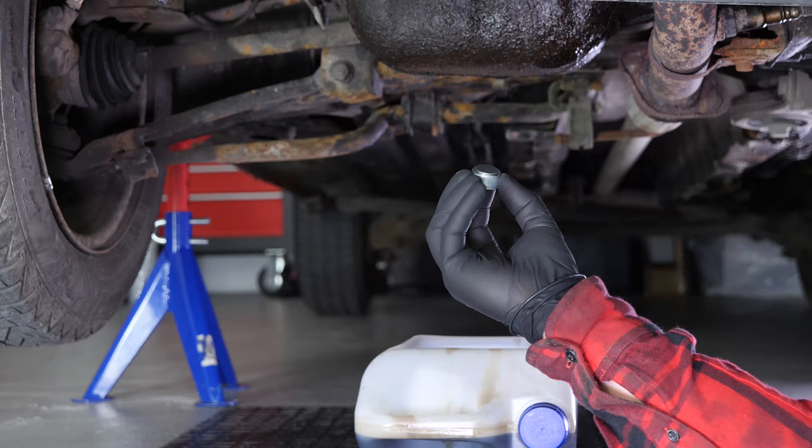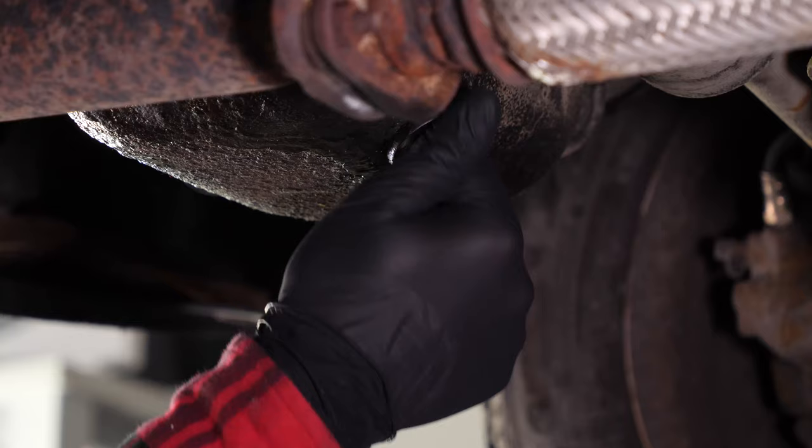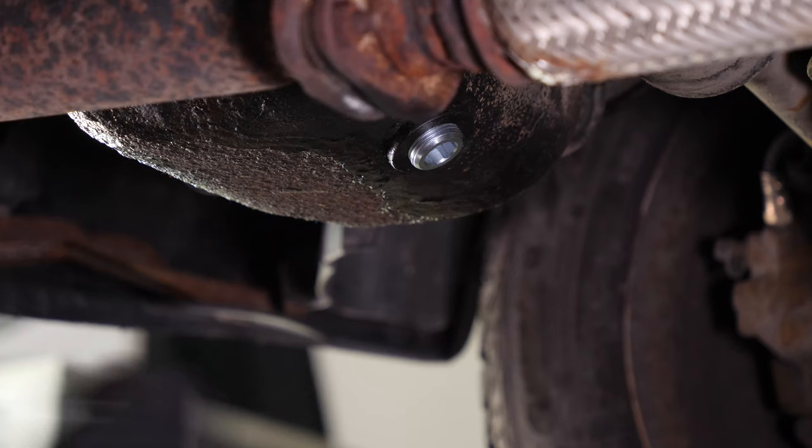Let the oil run out for 10 minutes or so. Replace the drain seal with a new one. Start by putting the drain nut back on by hand, then finish tightening with a socket wrench and a 12mm Allen key.